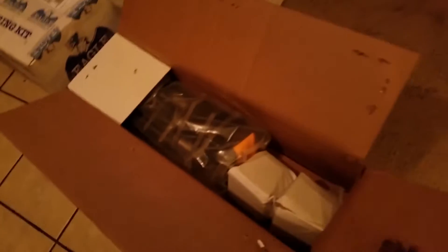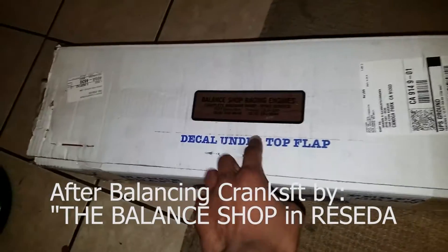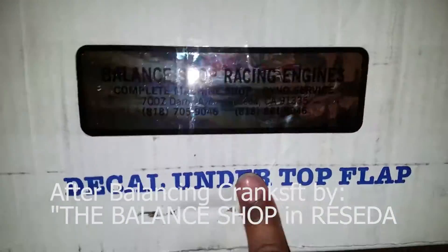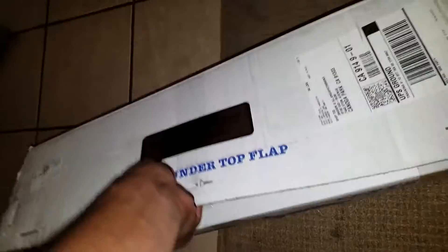Let's open her up. It comes with a sticker, that's cool. This is a crankshaft - it's forged. I got a balance shop to check it out.